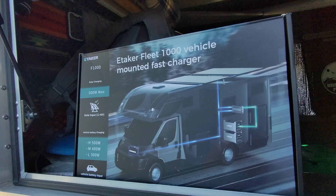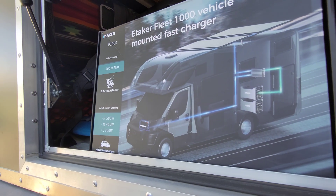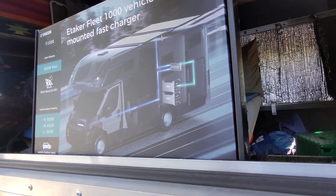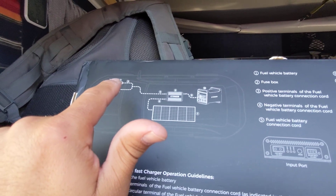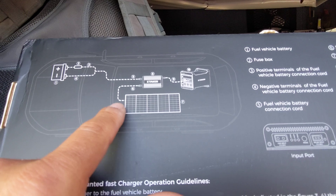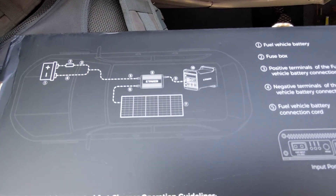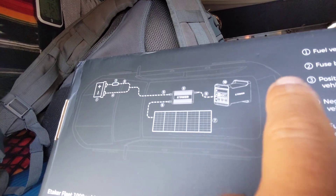Today I'm testing out the eTaker Fleet 1000, the F1000. It's an alternator charger, so it works off your car battery to charge your power stations or batteries for the camper. It comes with wiring and an inline fuse. It also has a solar input, so it can take solar and car battery at the same time — up to 500 watts each, for up to a total of 1000 watts into your power station.